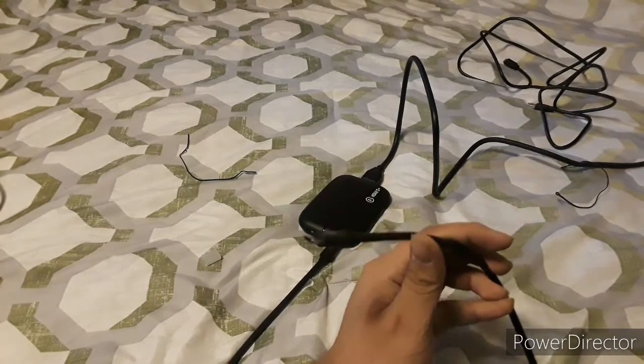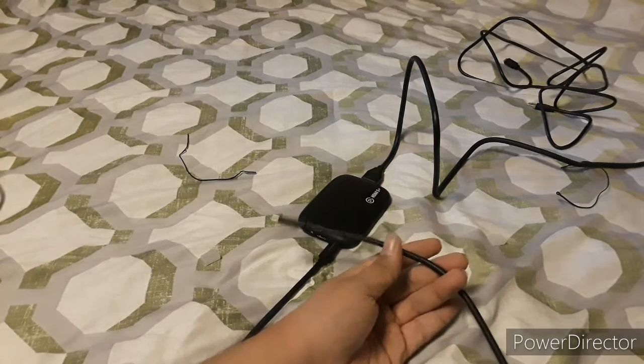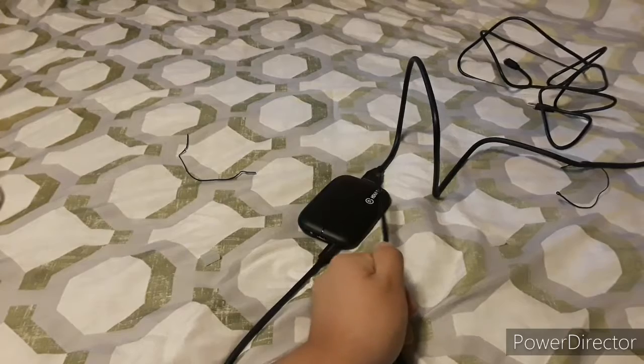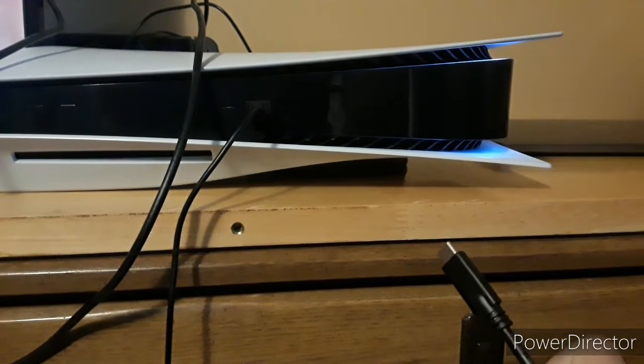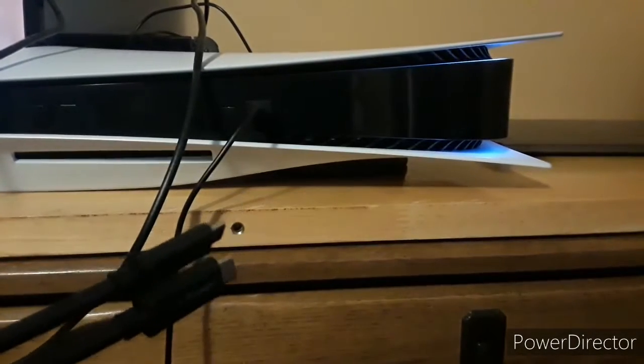I already did a video on how to set up the Avermedia LiveGear Portable 2 Plus, so I'll send a link in the description below. Now, time to see what happens if we set up the Elgato HD60S Plus. You're going to need: the Elgato HD60S Plus, a console that uses HDMI cables, two HDMI cables — one to connect to the capture card and one for the console — and a USB-C cable.